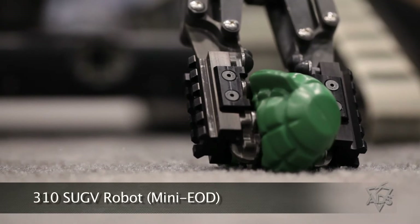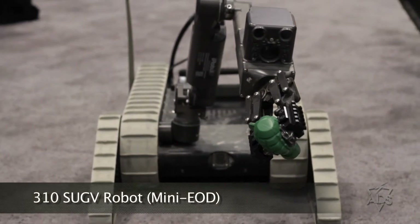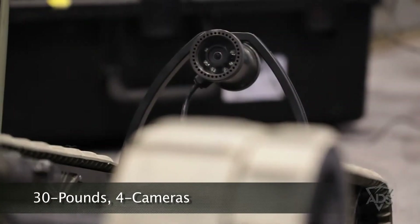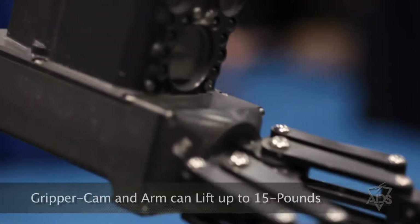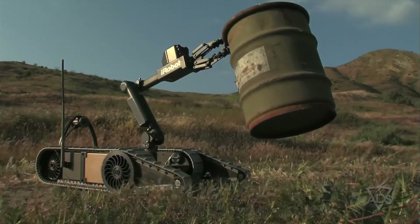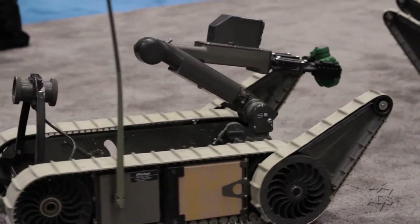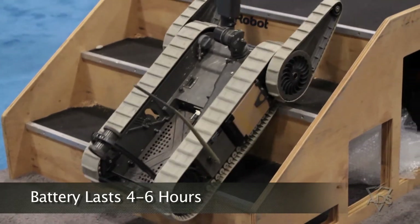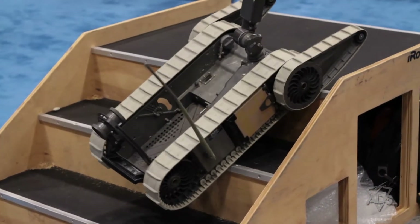Over here we have our 310 SUGV robot, commonly referred to as the Mini EOD. This robot weighs about 30 pounds and has four specific cameras for investigation, reconnaissance, and surveillance. The robot also has a gripper camera which lifts up about 15 pounds when close and 7 pounds fully extended, perfect for EOD and engineers. It also runs about 7 miles an hour and the battery charge lasts about 4 to 6 hours. Incredibly rugged robot.